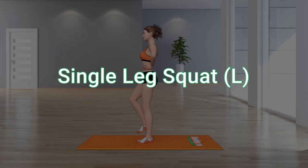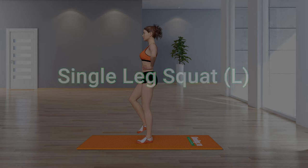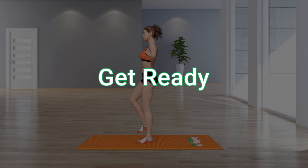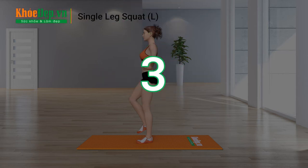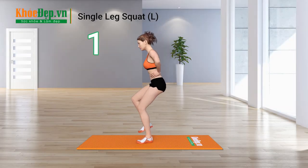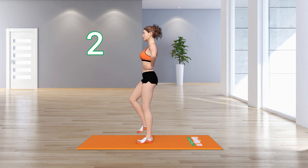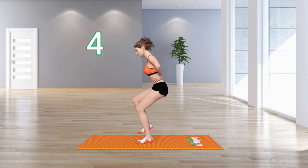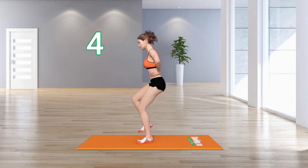Single Leg Squat Left. 20 repetitions, 3 sets. Get ready — 3, 2, 1, go! 1, 2, 3, 4, 5.